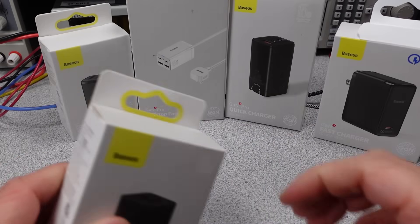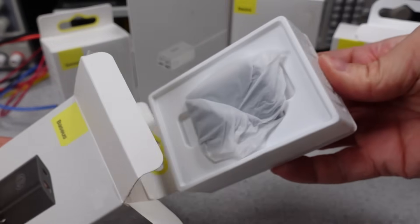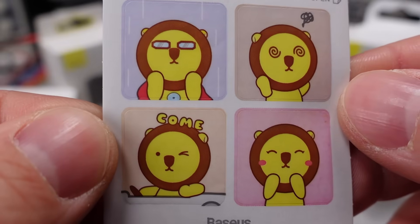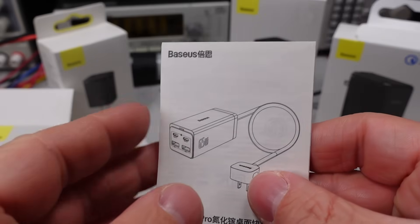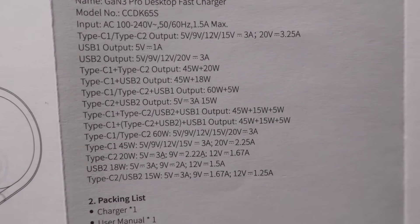First, let's get these power adapters opened up and see what's inside. Bassius packing is very consistent — they don't leave room for much extra, which is good to keep waste low. Each power adapter comes with a set of stickers we have seen before. They come with a warranty card, which is nice, and they also come with a user manual. Here is a little excerpt from the user manual showing port sharing, which is quite confusing.